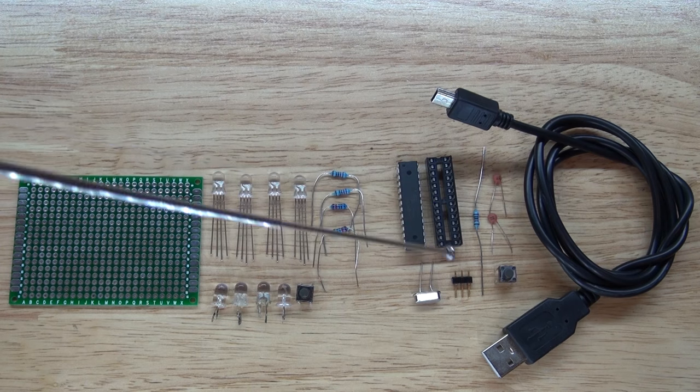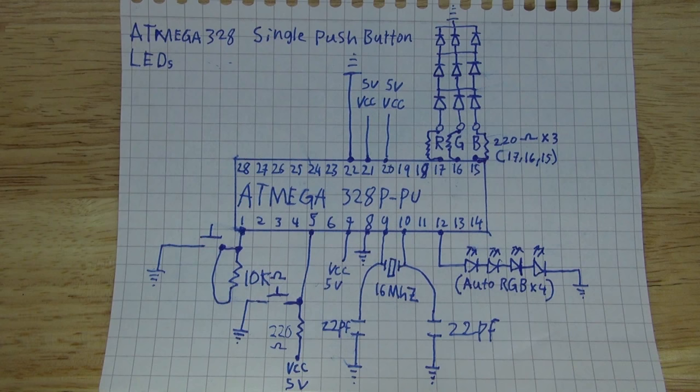This part here is the Arduino part, and I have a schematic right here to show you how to make this entire project. If you want, you can pause this video and copy down the schematic to make the circuit yourself, or just watch the video and see how I do it step by step.